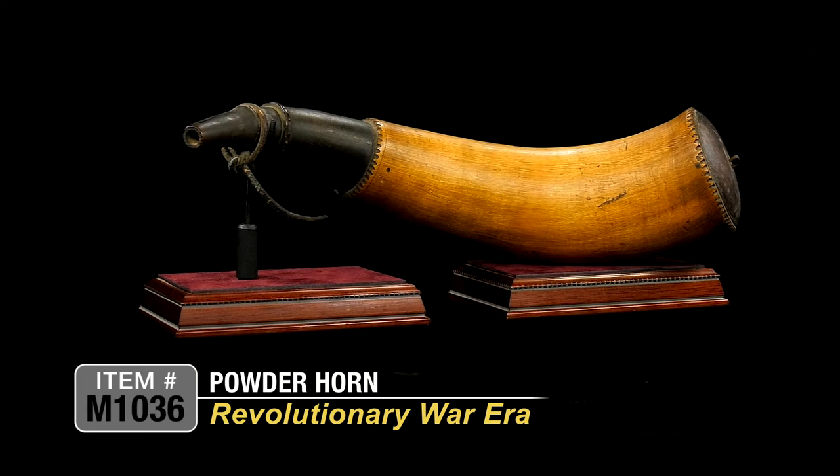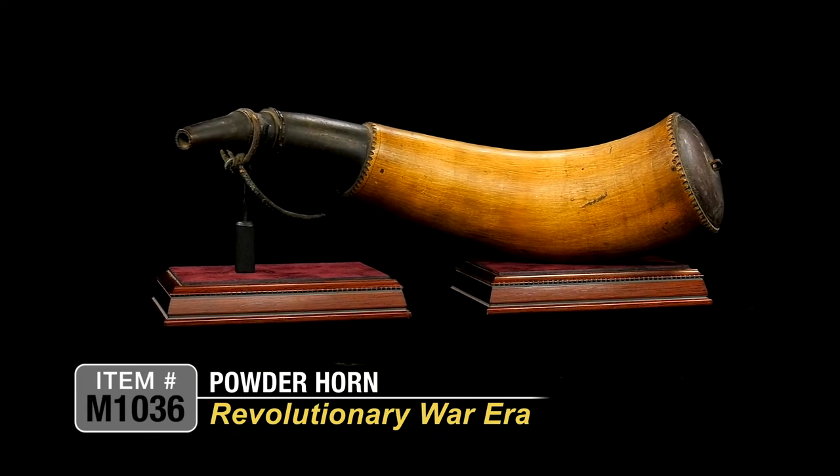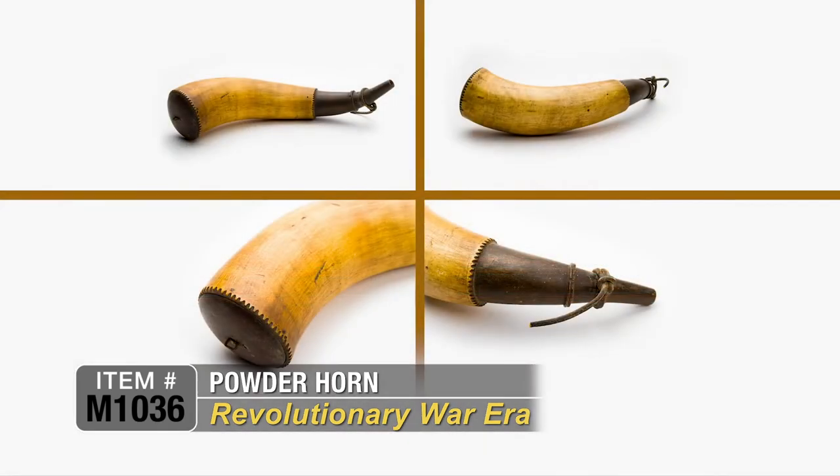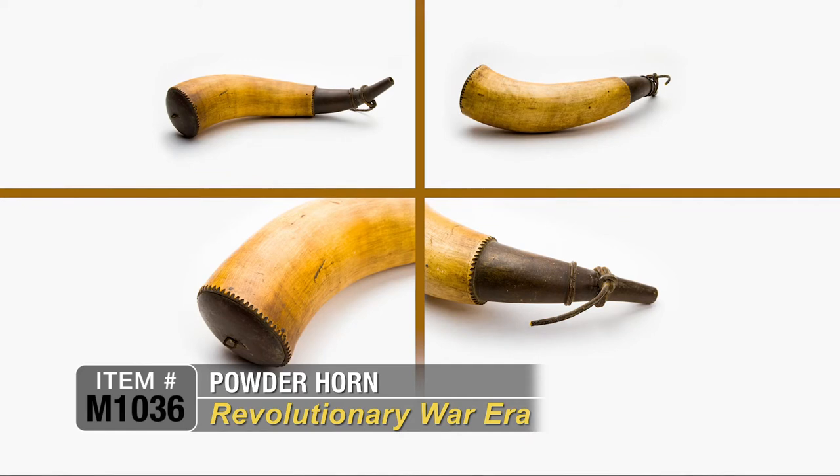But this is what the Minutemen would use. This is what the militias would use. Even the Continental soldiers would use this during the Revolutionary War to store their powder and to defend their home and their hearth.